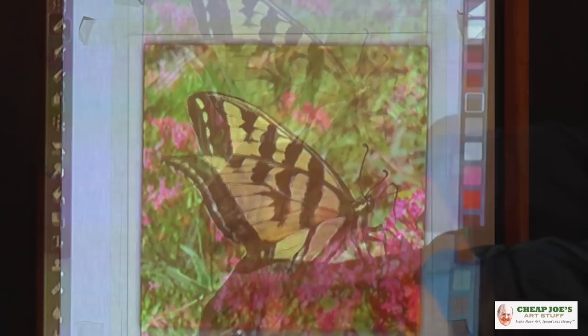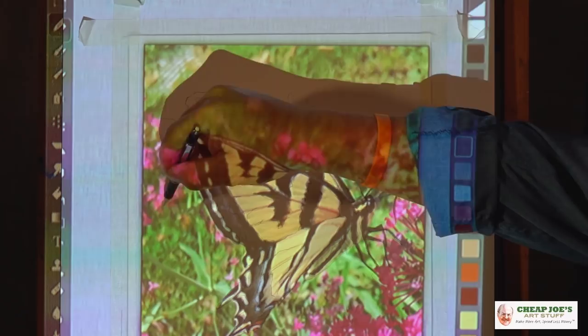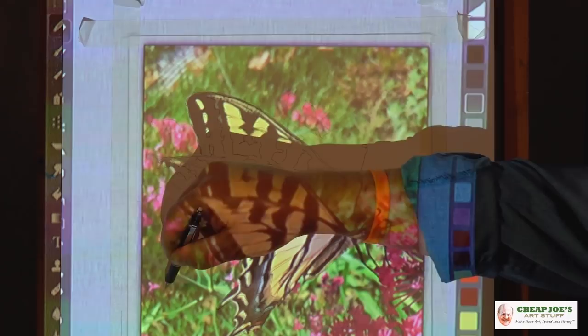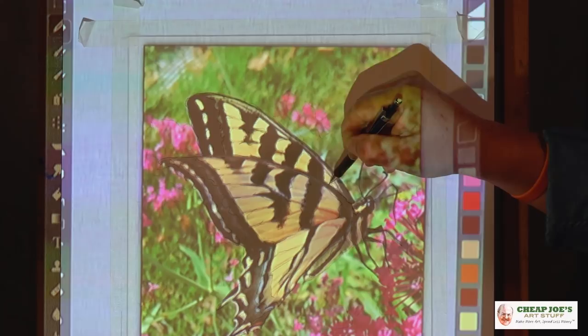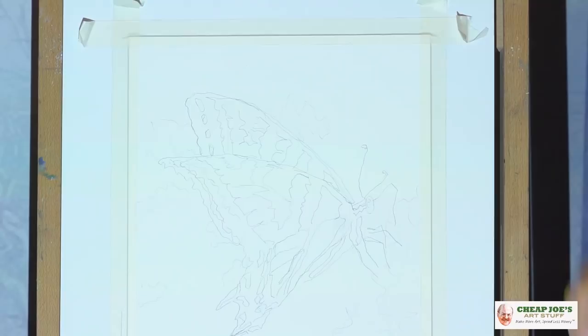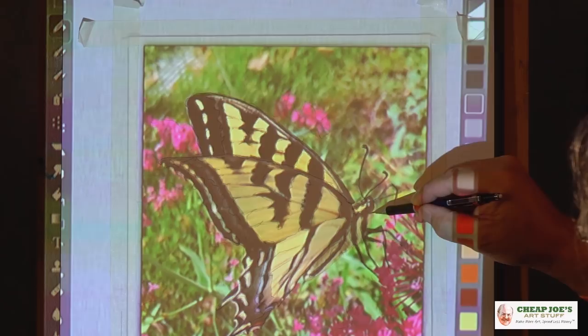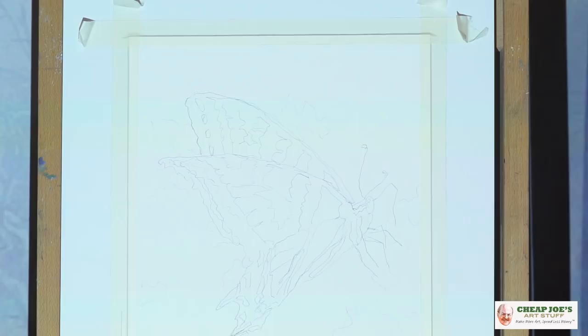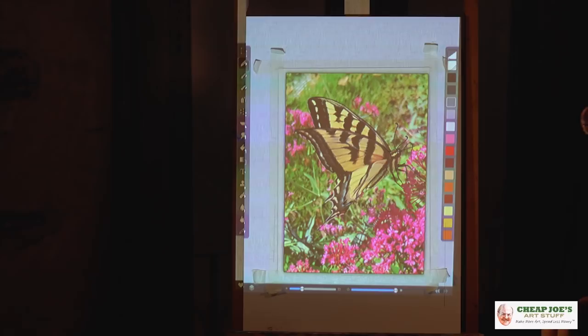Now when we go to paint this, we're going to have some really fun techniques on how to do this foliage in the background — you do not want to miss this. It's one of the most common things people ask me about: how do you paint backgrounds? I'm going to show you a really fun way to do it with great result. There's a little part of the wing that we missed right here — missed that whole wing. I think that's just about got it. All right, it's time to paint.